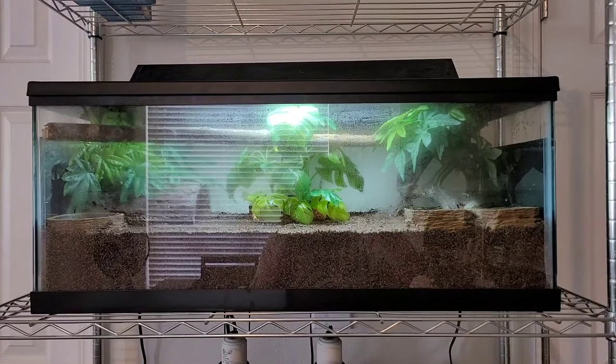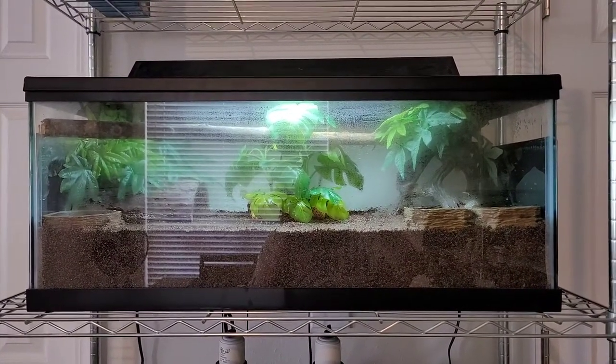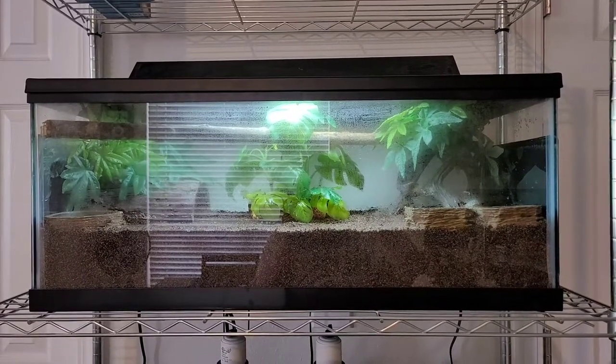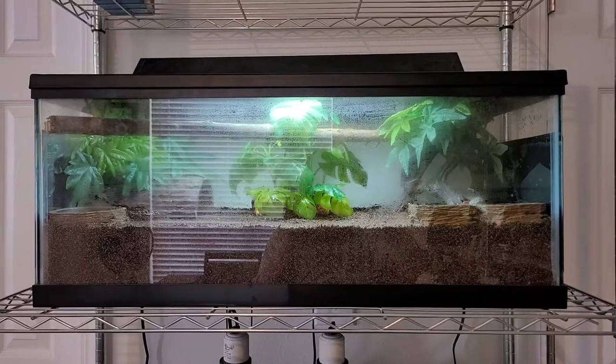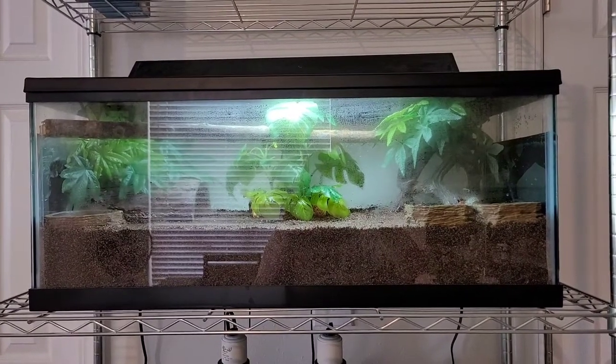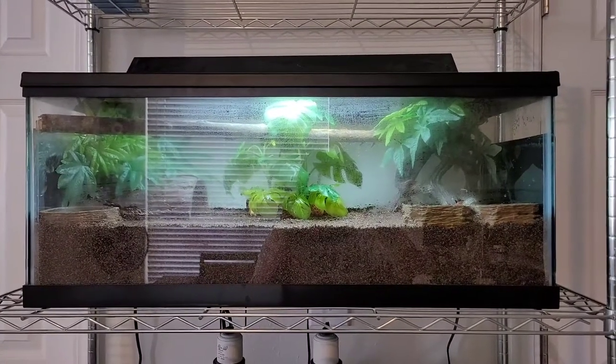This video is all about hermit crabs and their update. As you can see, this is my 20-gallon long hermit crab tank. I have a total of six hermit crabs — five are purple pinchers and one is an Ecuadorian hermit crab.